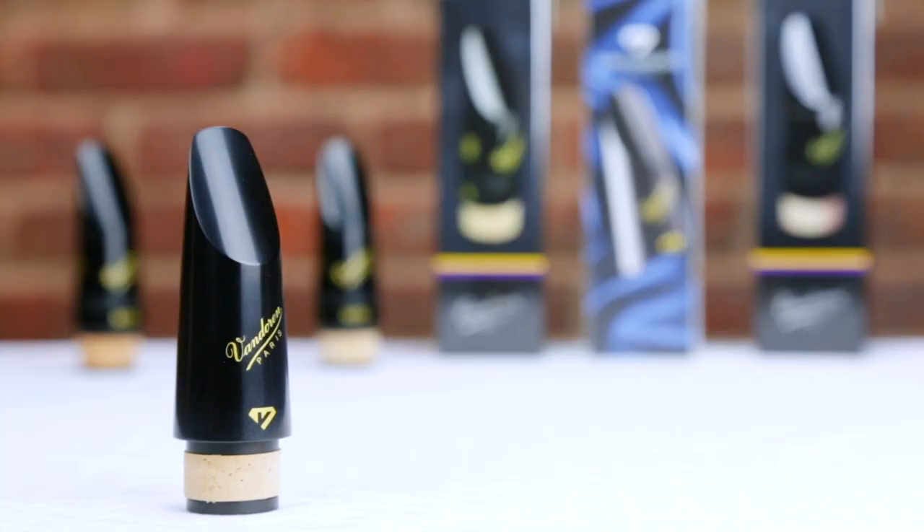Last but certainly not least, we have the Black Diamond Ebonite BD5. Since its release a couple years ago, the BD5 has quickly become the new standard in professional clarinet mouthpieces. Featuring a completely new design with a medium tip opening and facing, what professional players love about the BD5 is its depth and darkness of sound, along with its smooth and polished clarion register. Here's a quick example to show you what a BD5 sounds like.